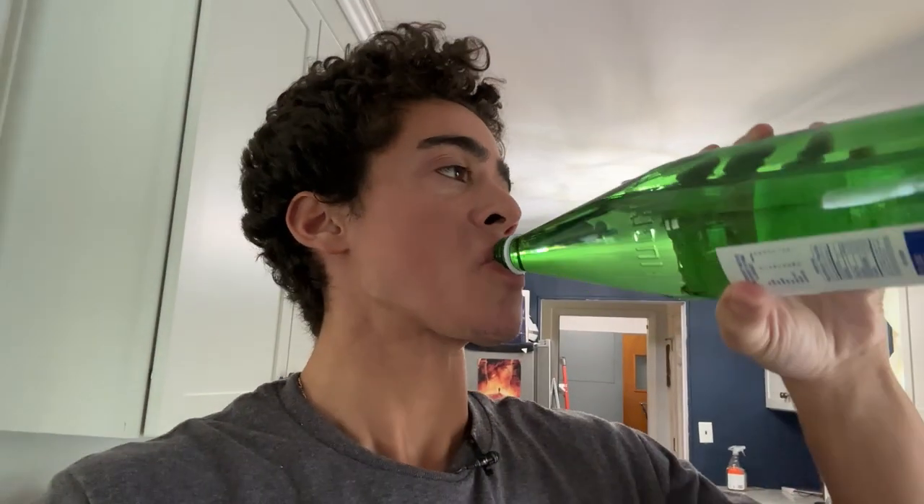I usually do about a teaspoon on an empty stomach. The mastic gum does a few things. It has antimicrobial properties, so it does clear out the stomach and upper small intestine, which is important because you're not really supposed to have a high bacterial content in those parts of your stomach. So first thing in the morning when you're hydrating and taking this, it's nice to kind of clear things out.